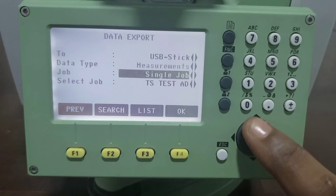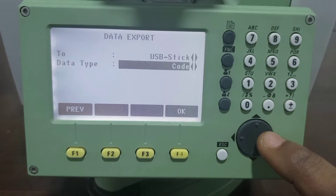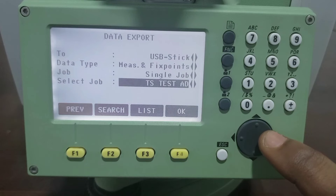Now we use the navigation button to select the USB stick. The data type is Fixed Points, Measurement, and Fixed Points. Then, since we are exporting a single job, we select Single Job, then scroll down to select the job you want to export.